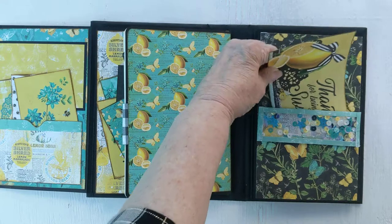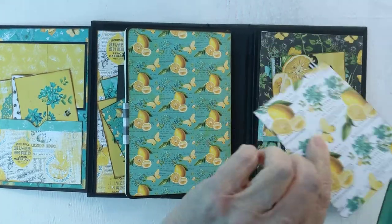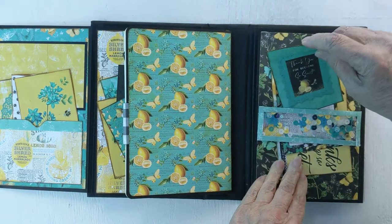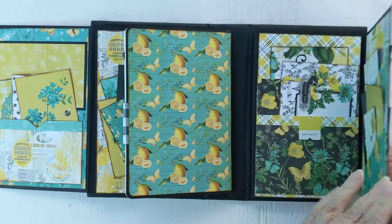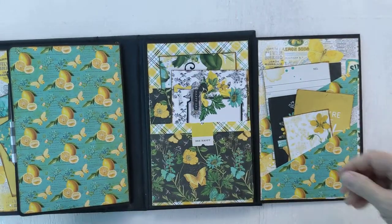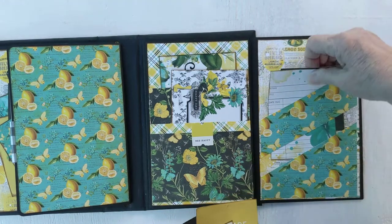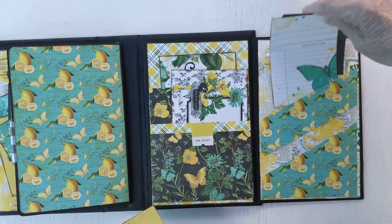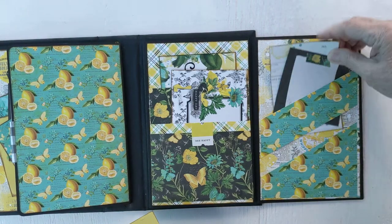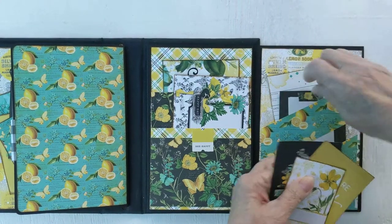Thanks for being so sweet. This is another belly band, and we have just a little journal spot. And 'Thank you for being so sweet.' Then we have kind of a double pocket here, although they're not attached. We have a couple of places where you can write, and then this slides on down into the second pocket.